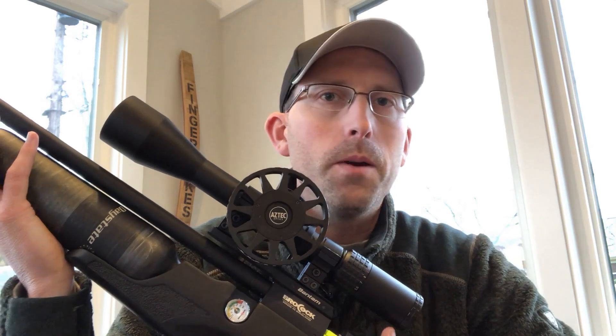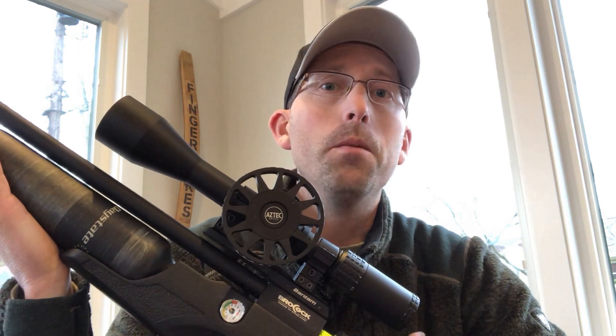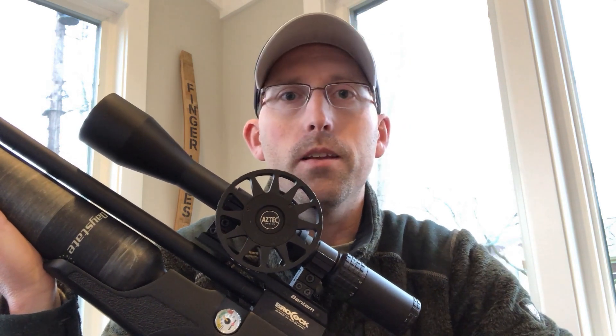One of the great things about PCP rifles is the fact that they are very consistent, very quiet, and they're a joy to shoot. But the bad side is they take a lot of air — not just any regular old air, but high pressure air — and you want to make sure that air is dry so you're not having condensation build up within the gun itself.